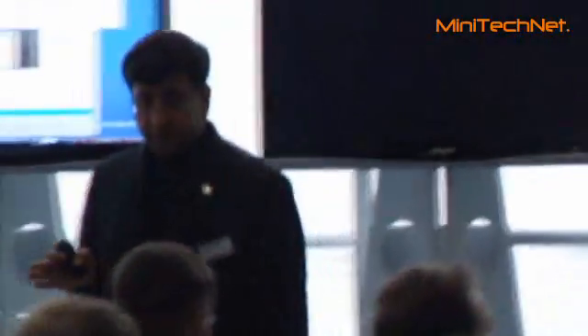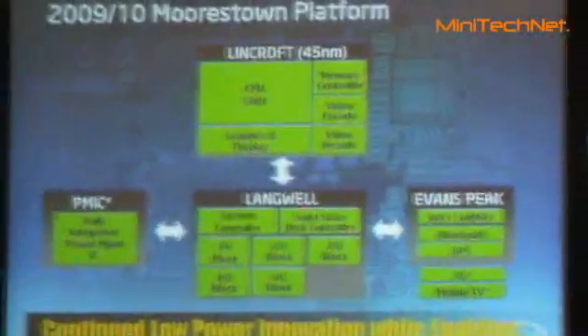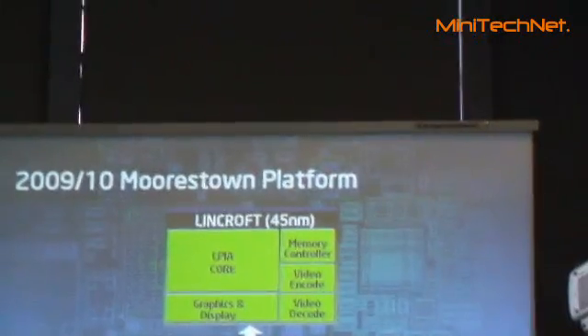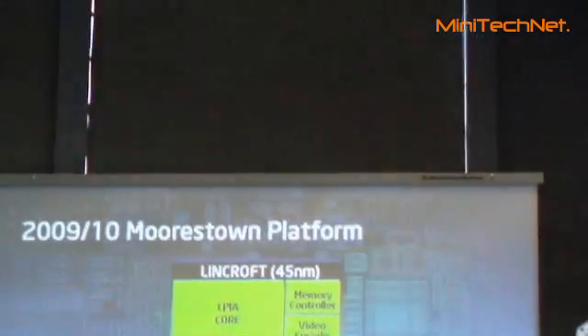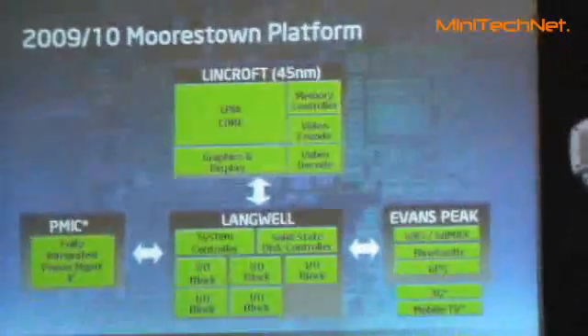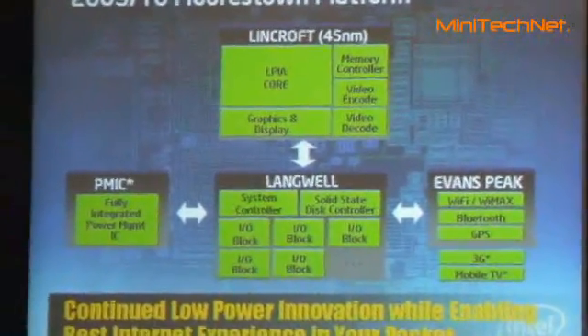By the way, Intel is leaps and bounds ahead in 45 nanometers. I think we have shipped 20 or 25 million — nobody else is manufacturing 45 nanometers. Then we will have the IO — think of it as a Salka. This will have all the IOs you can think of: wireless, WiFi, open TV, Arches, KSSD. And also a dedicated EMIC to shut down the system, shut down the display, shut down the radio when you are not using it. And that's how we get 10x lower idle power.